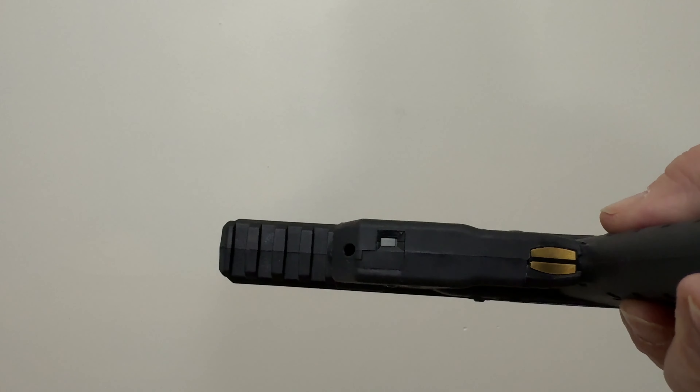To get back to normal, push it twice — once, twice — wait about five seconds, flip it up, and there it is, back to normal.